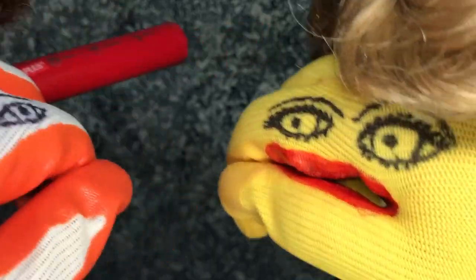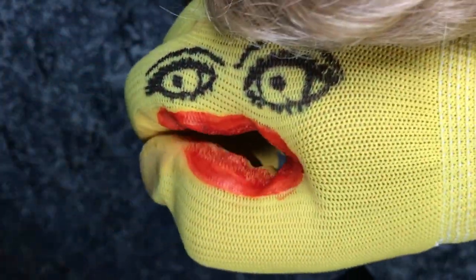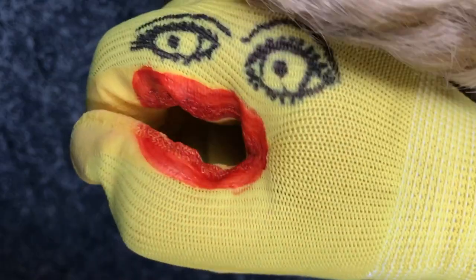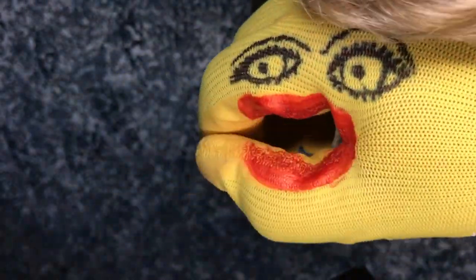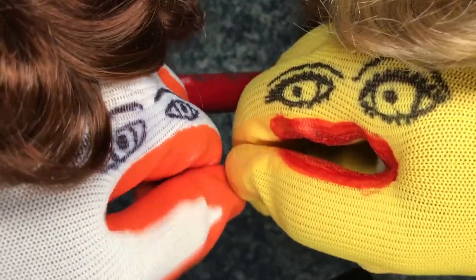Little Ellen, come up close to the camera and give a big smile. That's right, just show those lips. Oh, you look so good. Thank you, thank you. Okay, that is how you add lipstick.